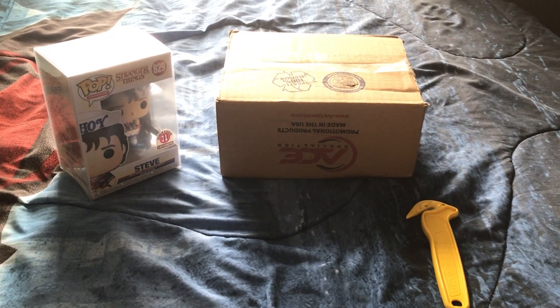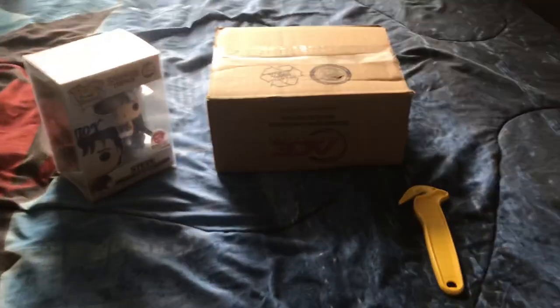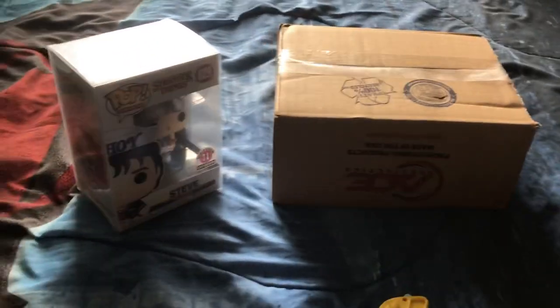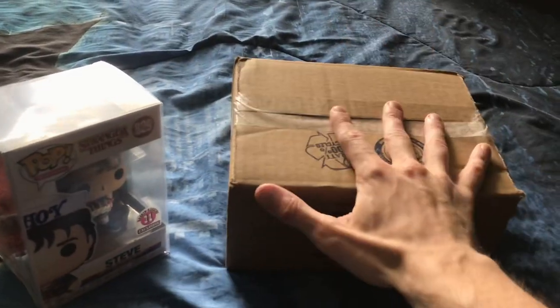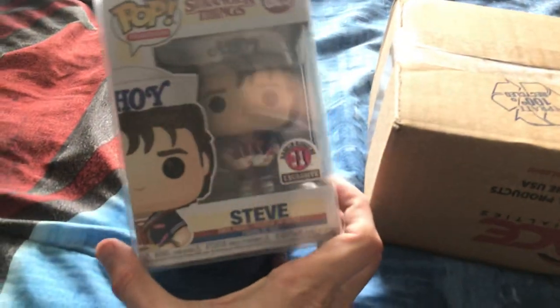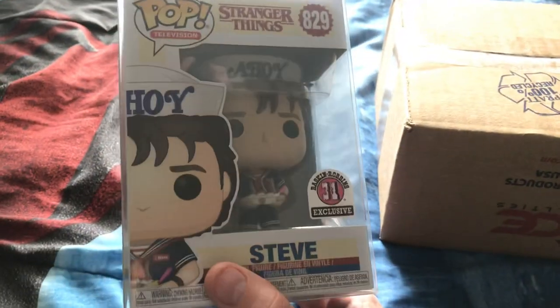What's up guys, super dark water on the channel. I haven't filmed in a while, as you can tell I can't even find my tripod. But this is kind of a historic moment because I just got something very special in the mail this morning. I'm really excited about it — the first ever Baskin Robbins exclusive. Yeah, so it's a good day, I'm really excited I got this in the mail.